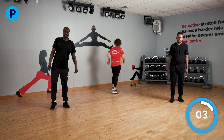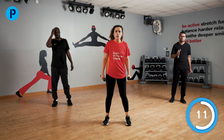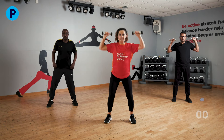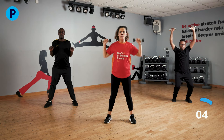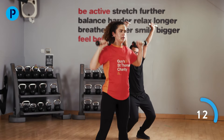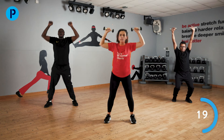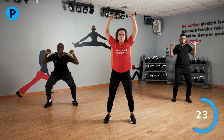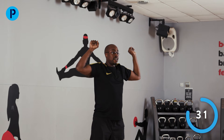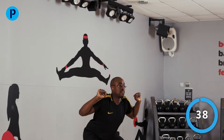We need weights again for the next one. Nice squat with a shoulder press up. Down, back up again. Well done. Only going down as low as you feel comfortable. Over halfway through. Last few — and rest there.